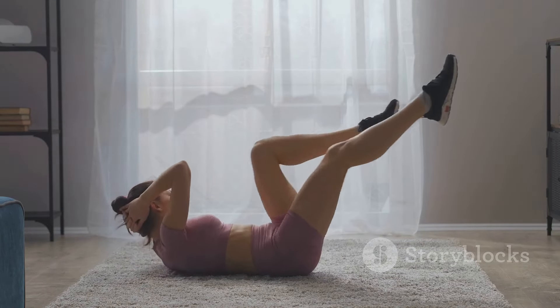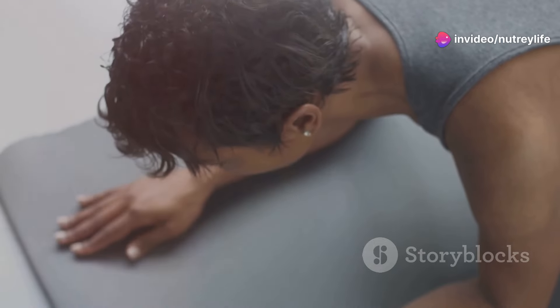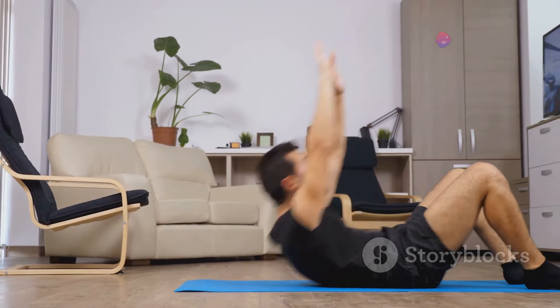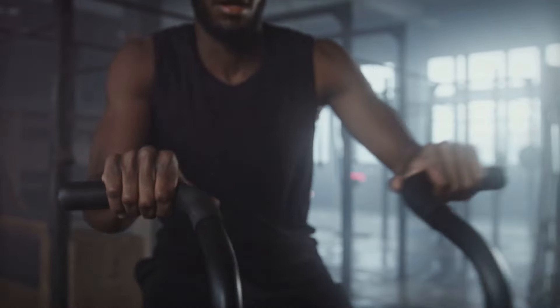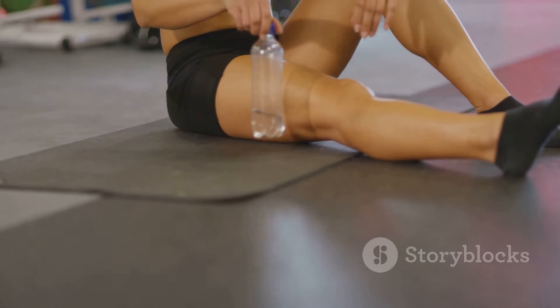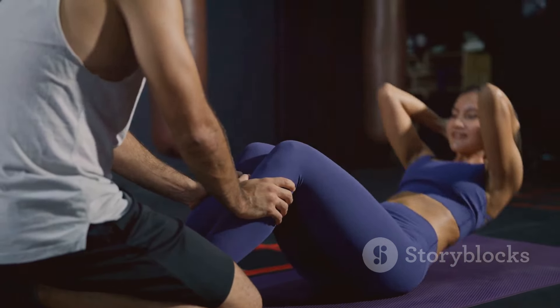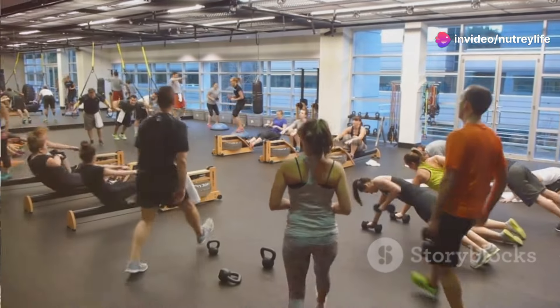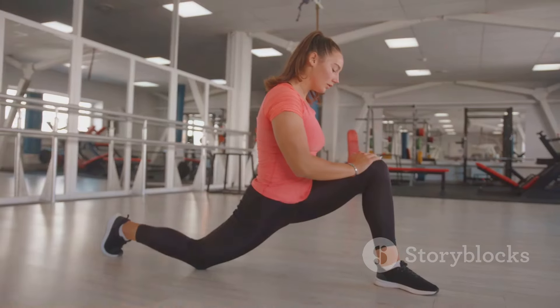Time to target those abs with dynamic bicycle crunches. Lie flat on your back, knees bent, feet flat on the floor, hands lightly behind your head supporting your neck. Lift your shoulders and upper back off the ground, engaging your core. Bring your right elbow toward your left knee while extending your right leg straight, then switch sides — left elbow toward right knee. Continue alternating in a fluid bicycle pedaling motion, focusing on controlled movements and engaging your abs with each twist. Bicycle crunches sculpt your abs and improve core strength and stability.